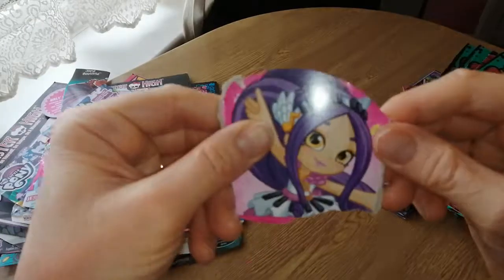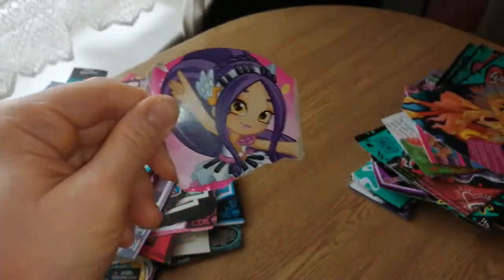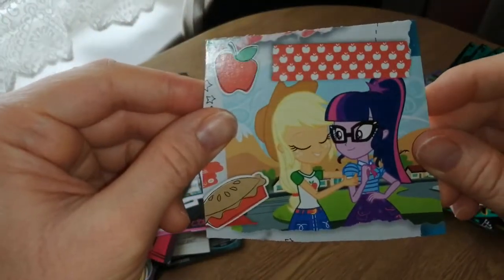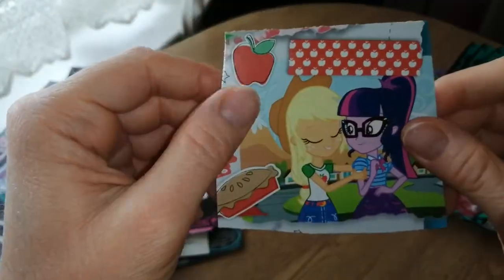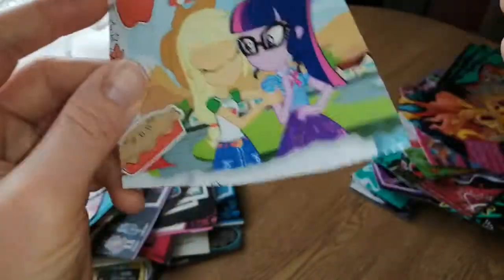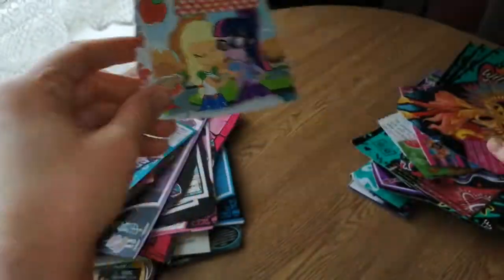And then we also have Melodine — a little bit of art, looks like I've just ripped it. And then Applejack and Twilight — very cute. I did like the newer versions of the Equestria Girls, though I didn't really like the dolls that much. I just bought one of each, mainly a couple of extra Pinkie Pies because it was Pinkie Pie. But I really liked the artwork, it was really cool.